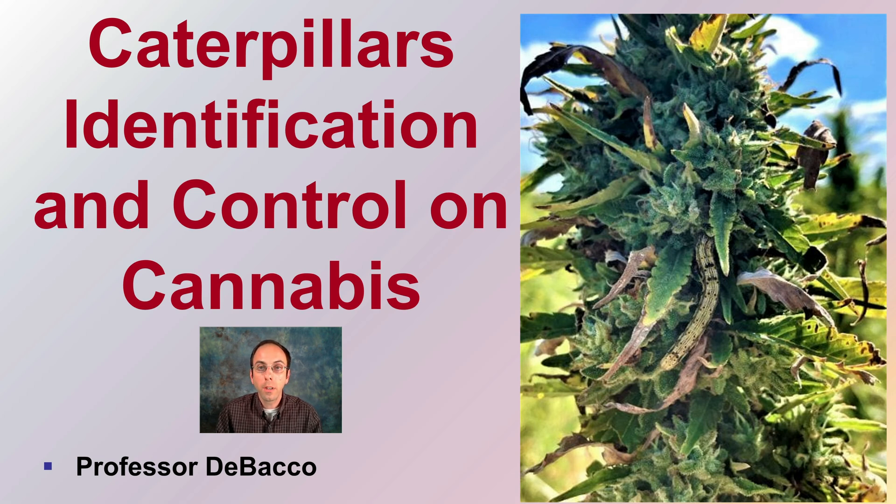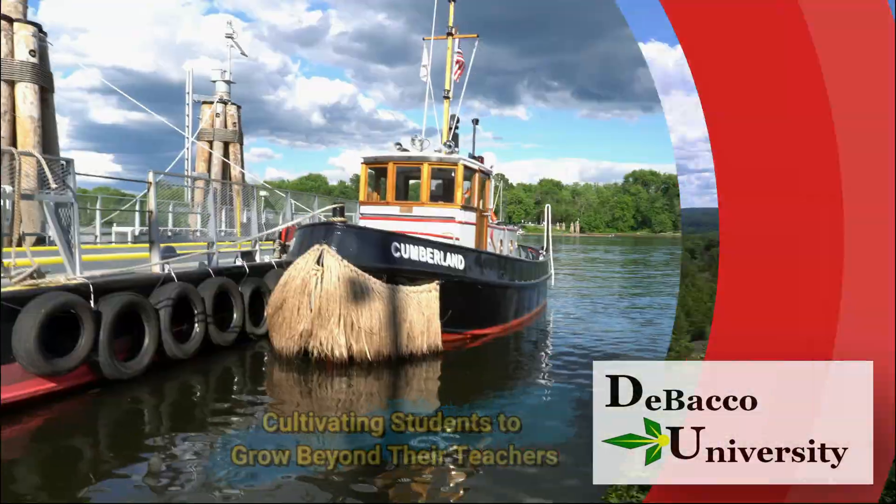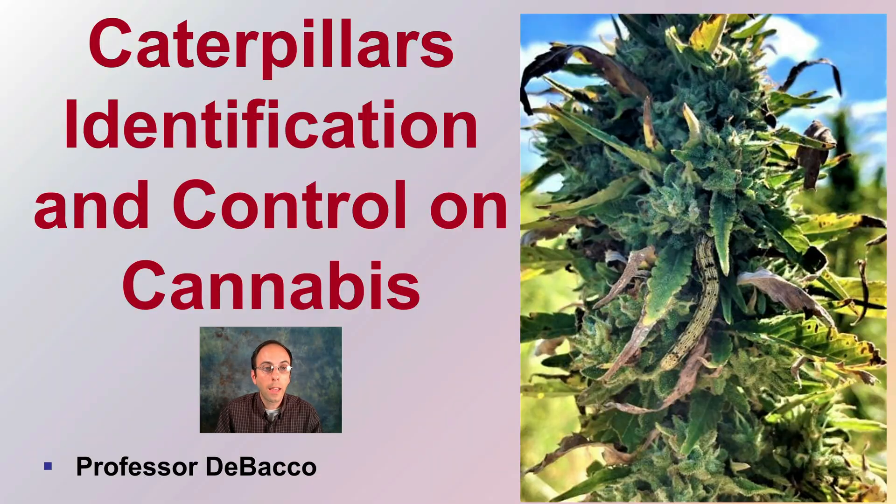On this DeBaco University video, we're going to go over some caterpillar identification and control, as well as at the end show you two different species of caterpillars feeding on cannabis plants. Let's get into caterpillar identification and control on cannabis.